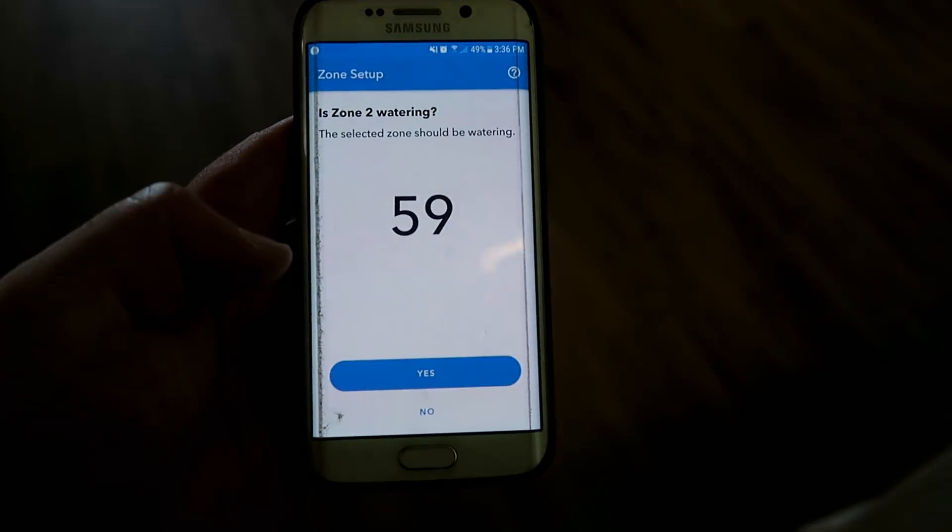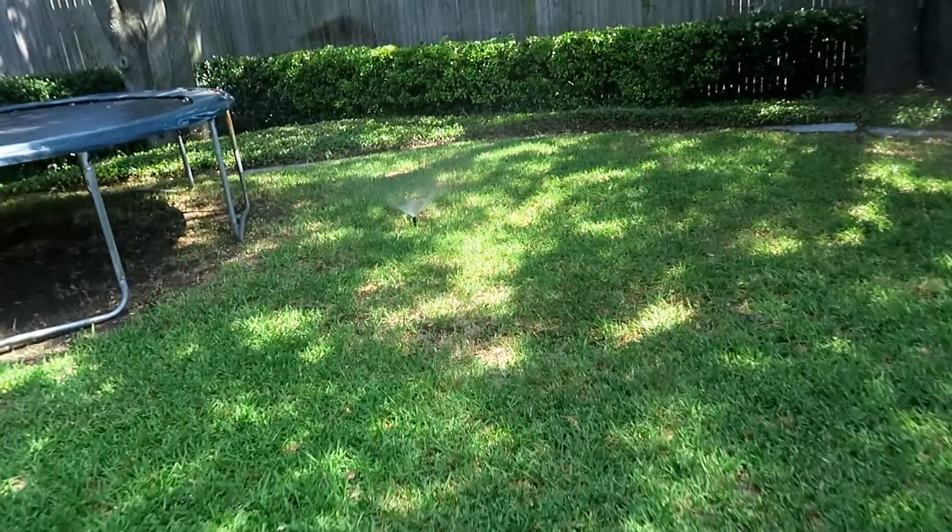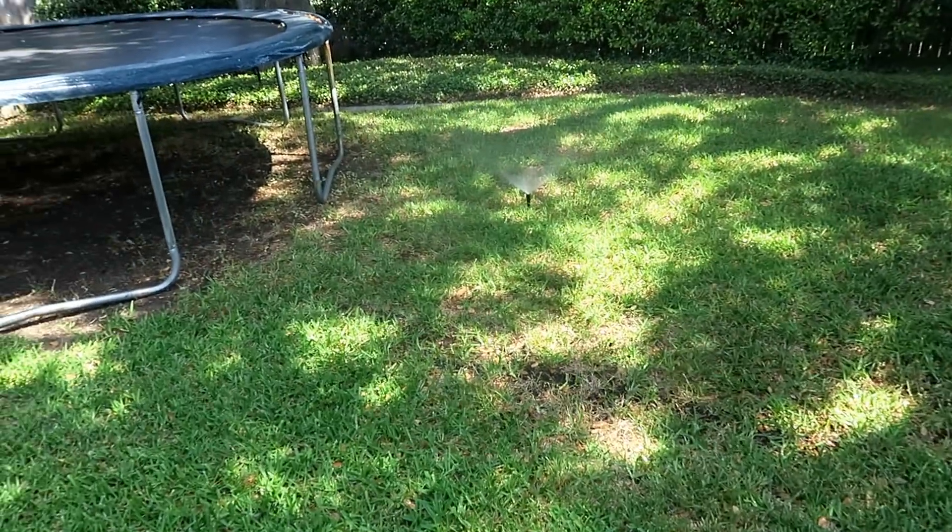So the final step is just to set up each individual zone. It gives you a little countdown and you walk around to find that particular zone to make sure it matches up to your previous zones from your old system. If you don't have that, you just simply set them up from scratch right here.